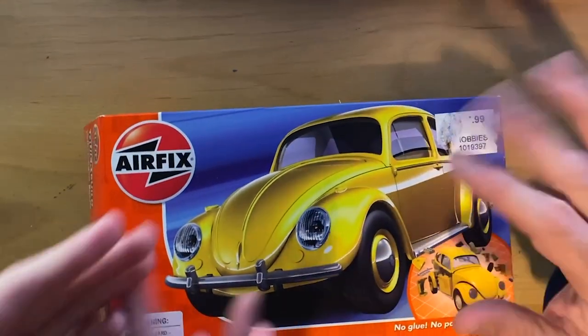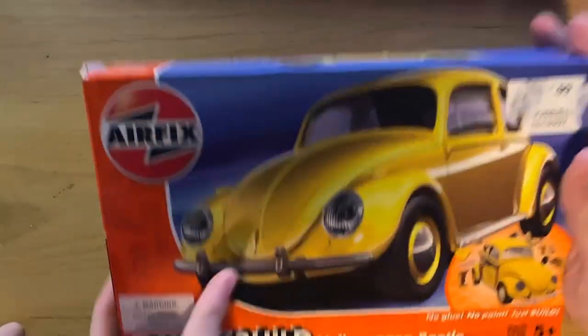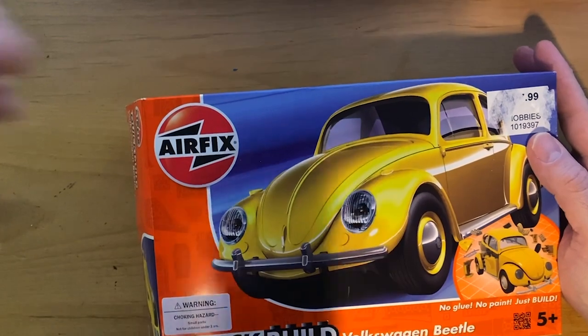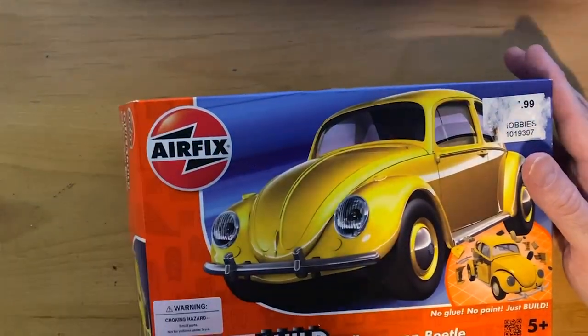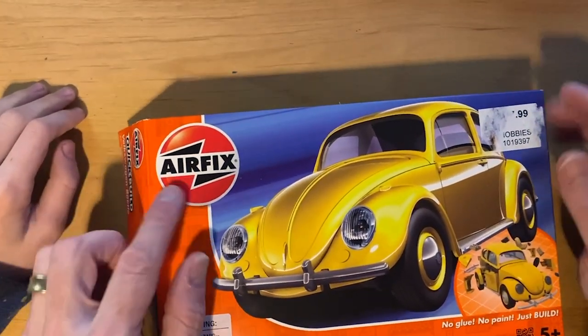Hi everybody, it's me Jason Torchinski. You can't see me, but Peter, our social media guy, sent me this amazing Airfix model. And Auto is here - say hi to everyone, Auto. My son Auto is here.